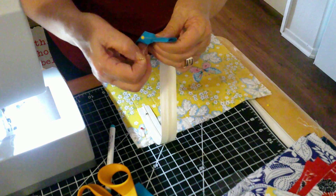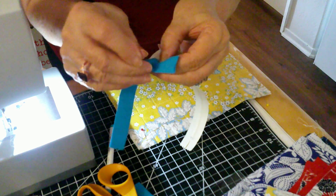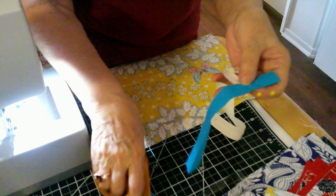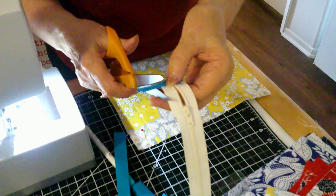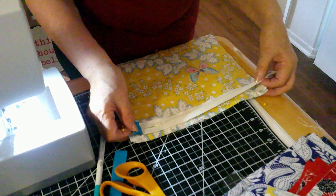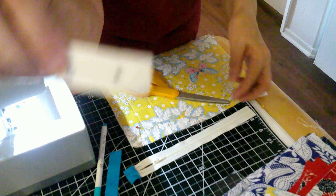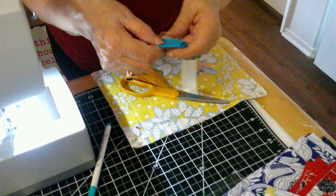Another pin — you can kind of play with it, make sure that it is straight. Then you can cut that off and cut the other side, so you end up like that. Then you take it over here and cut this other end — not too much off of it. Take your tab and pin it.